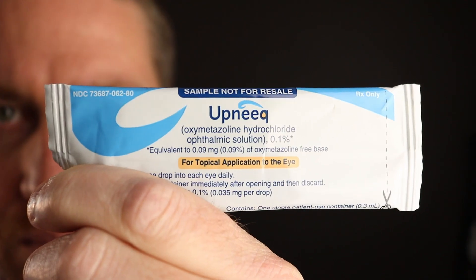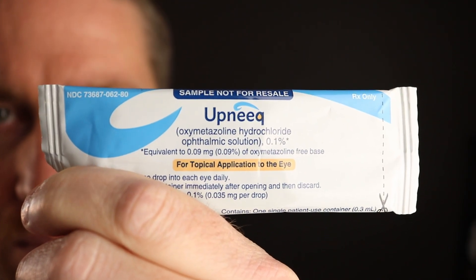The actual drug is called oxymetazoline, which is also found in Afrin, a nasal spray for congestion. It's an alpha adrenergic agonist, which means it mimics the mechanism of epinephrine or adrenaline. Upneek targets the Mueller muscle of the eyelid. There's another muscle called the levator muscle, which is a voluntary muscle you can purposely use to open your eyelids. The Mueller muscle is involuntary — it automatically keeps your eyelids up — and that's what Upneek targets, contracting that muscle to keep your eyelids lifted.